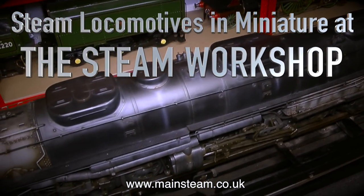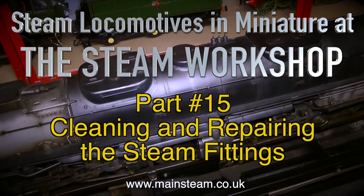Steam locomotives in miniature at the Steam Workshop, Part 15: cleaning and repairing the steam fittings.